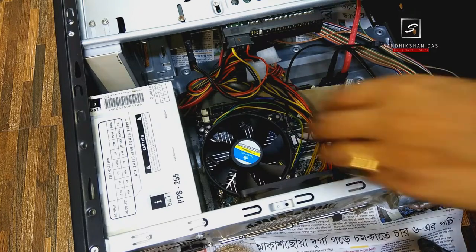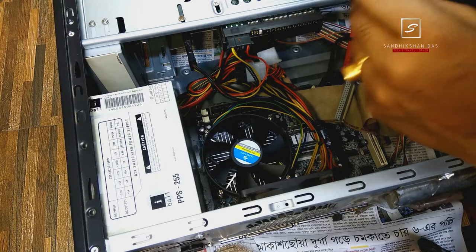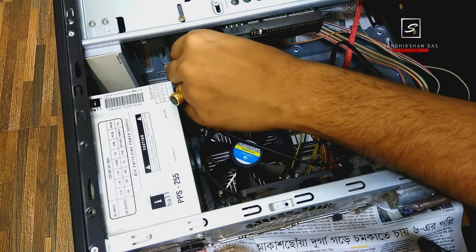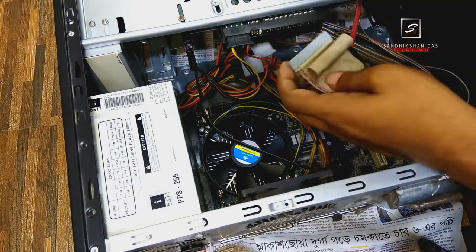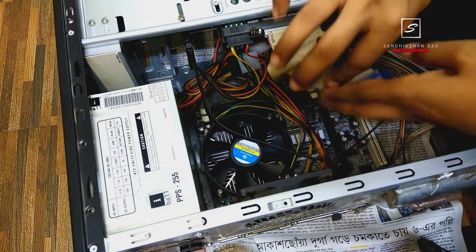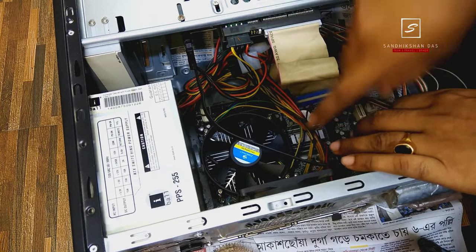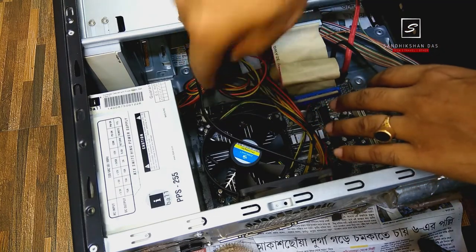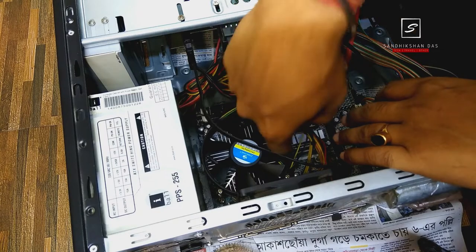Now the fan is installed properly. Put back the connections of the hardware you removed to make space. This is the SATA connection for my Samsung SSD, and this is the PATA hard disk cable which I am connecting — I use this hard disk only as storage. Make sure no wire is touching the CPU cooler fan blade or heatsink, as that may damage your fan and prevent your CPU from cooling properly.